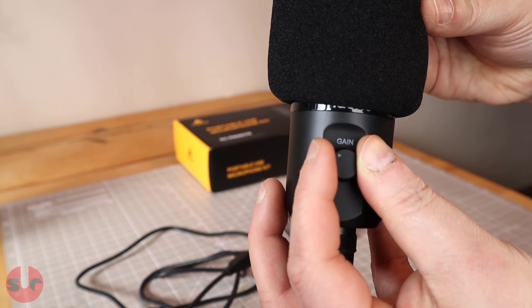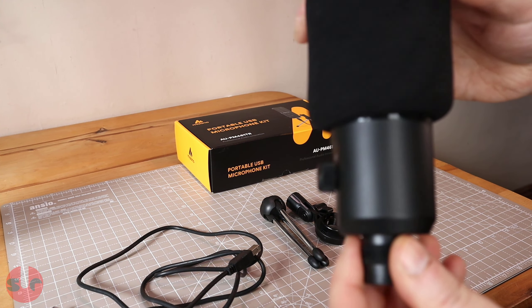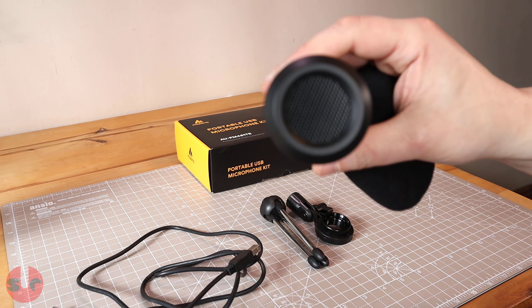What we have on the table here is everything you get in the box, which is essentially everything you need to get up and running. While I put this together, here are some basic technical specifications.